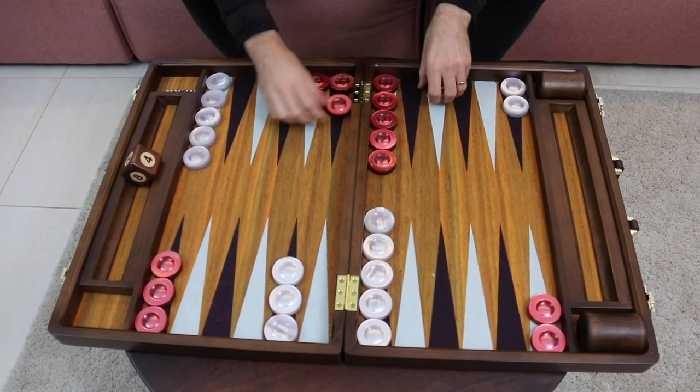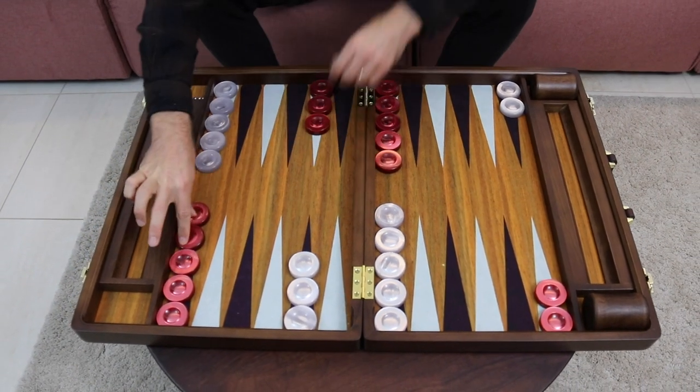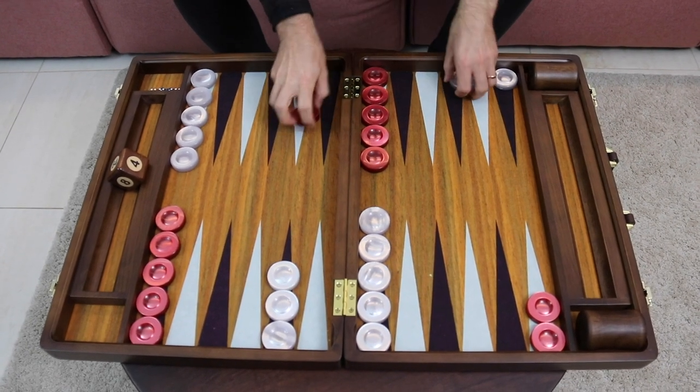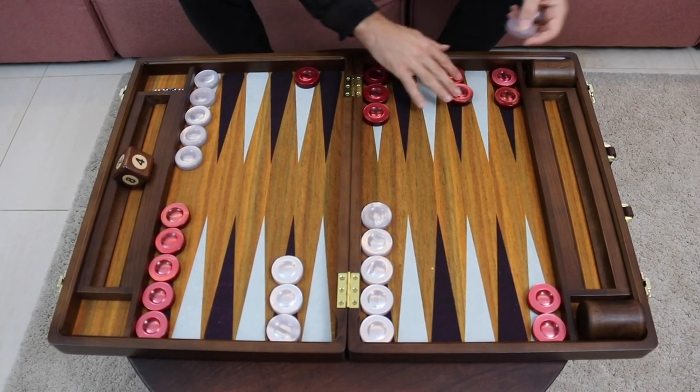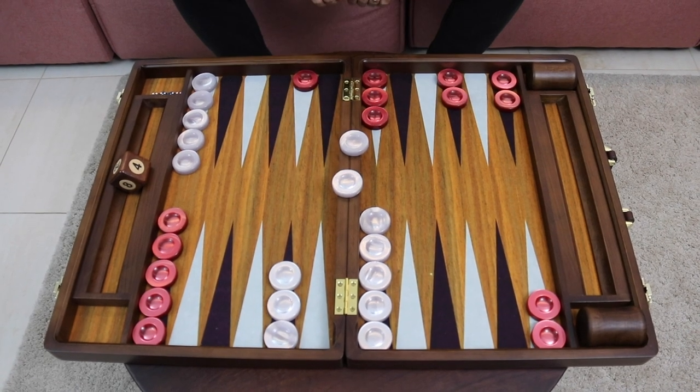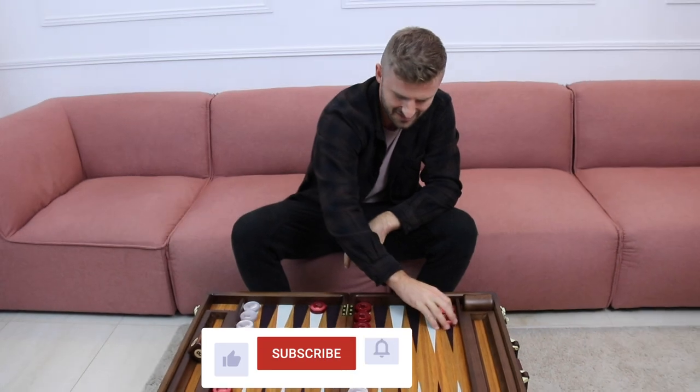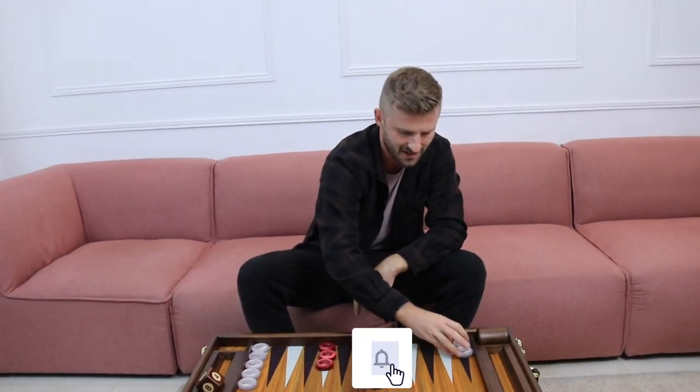You can also use your front checkers to make a blitz attack — for instance, if you are opened up like this, we can make a blitz attack and put you on the bar. But more on that in later videos. In this video, the main thing is how to set up the starting position.